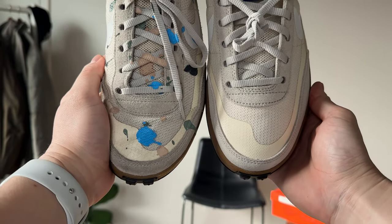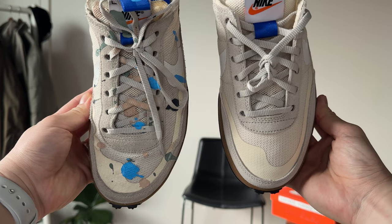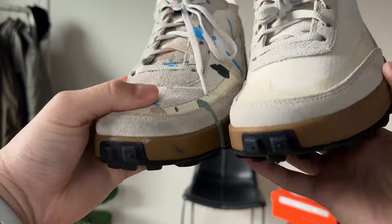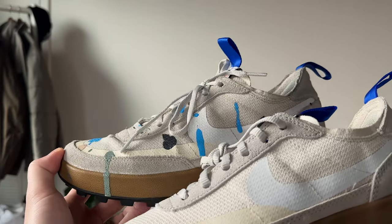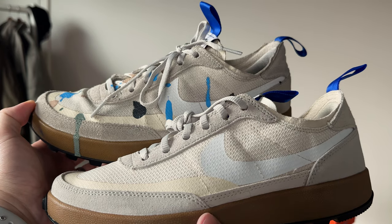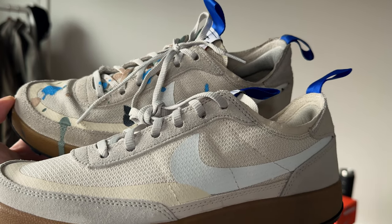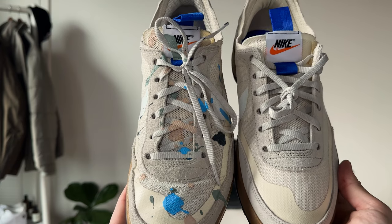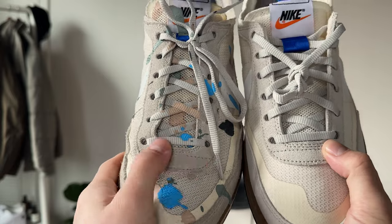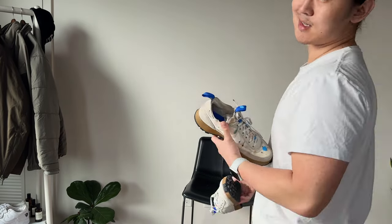Here they are pretty much side by side. You can definitely tell one has kind of taken shape to my foot a bit more. Maybe at the very top you can see the suede extends a little bit longer on the old one. I don't know if there's any true meaning behind it looking bigger on the old one than the new one, but I'd rather be wearing and testing the pair where the sizing works better for me.